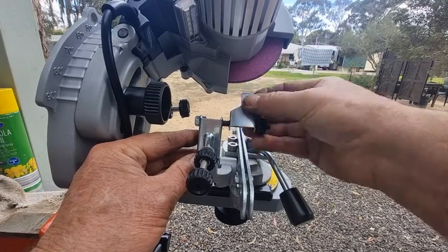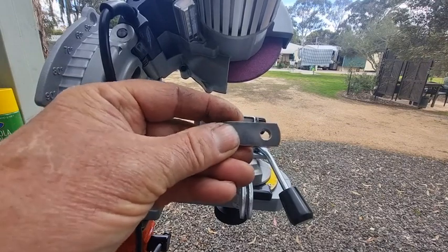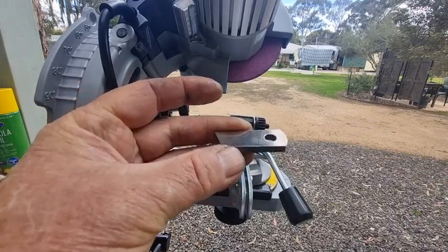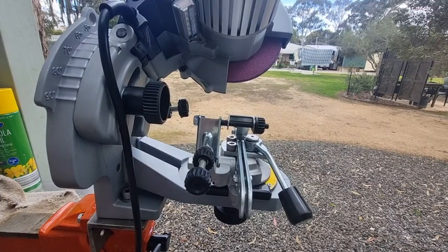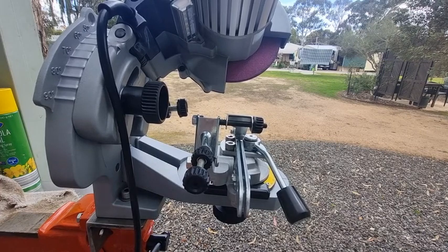This is a different story with the Stihl — the hole is precision, it just fits much better. The Stihl USG grinder may be three times more expensive than an Oregon or Tecomec, but it is superior in quality. Nothing wrong with this grinder — it really does work well — but the Stihl is like the Rolls Royce, if you will.